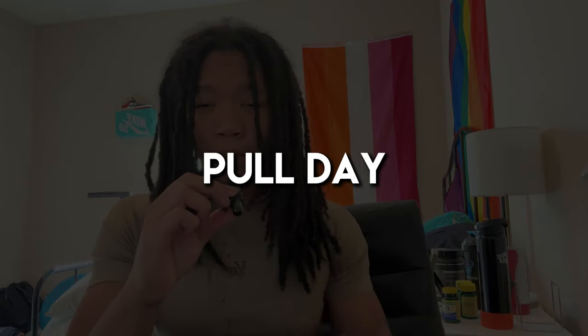Day two, pull day, targeting back, biceps, and rear delts. Again, everything is two sets to failure. I start this day off with weighted pull-ups. These are very physically demanding, but they're great for developing your lats, and I think they're pretty underrated as well.